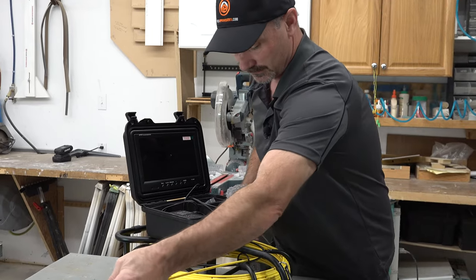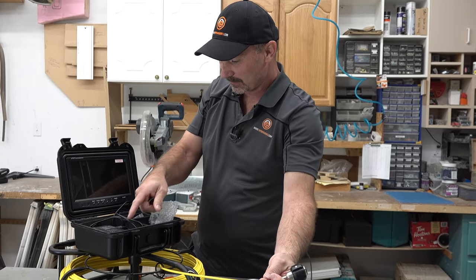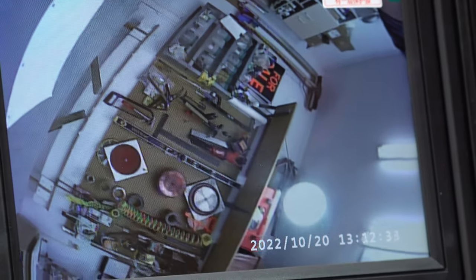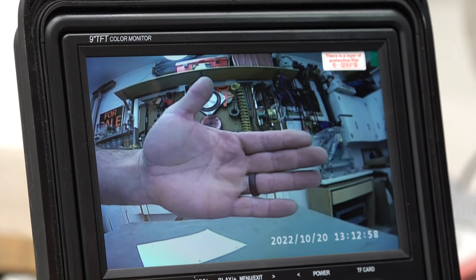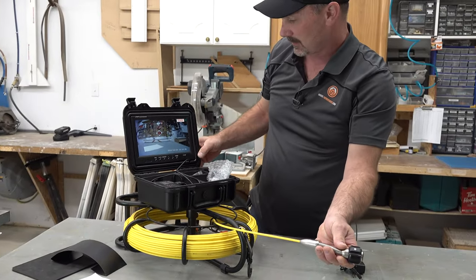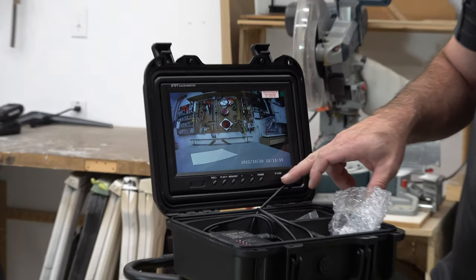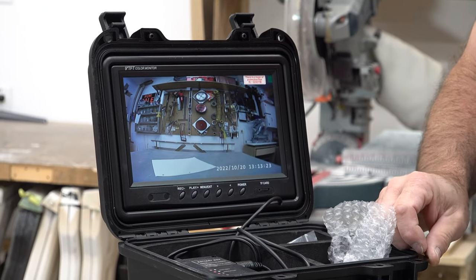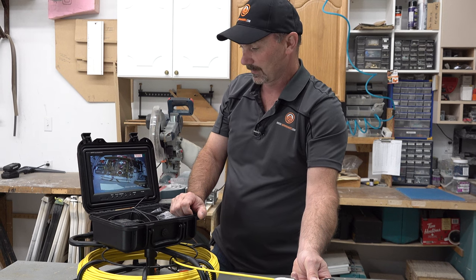I'll just turn that on and power up the screen. It's a nine-inch LCD screen — not LED, LCD — so pretty decent quality. You can see it's got a good quality camera, especially at close-up distance. That pegboard over there is six feet away and it picks everything up quite nicely. And the nice thing about this — it comes with a memory card, so you can record and take photos of whatever you're looking at. If you're in the business of doing sewer inspections, you can record and give the homeowner a copy.